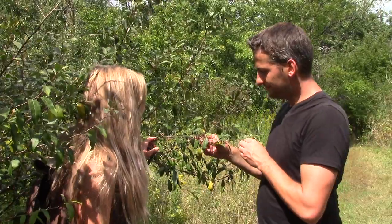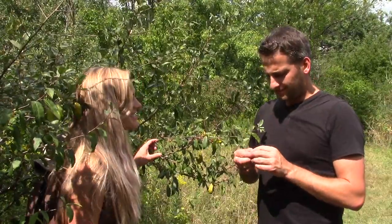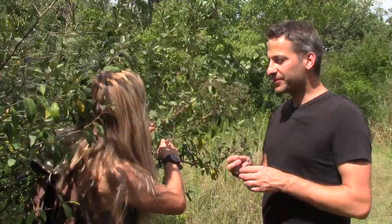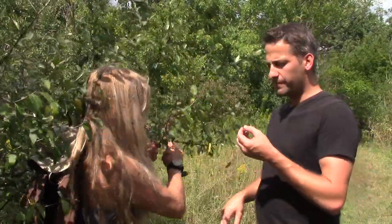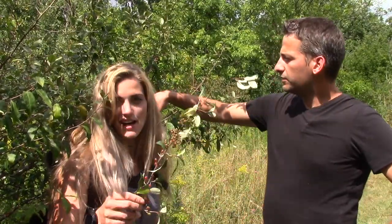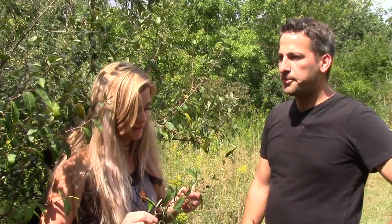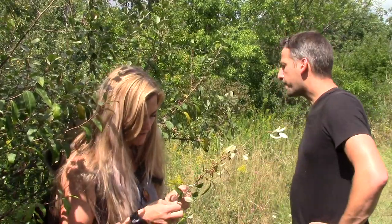One of the most underrated edibles in Michigan are autumn olives. They're really tart — go ahead, give it a taste. They're not quite ripe enough yet so they're pretty tart, but you can tell when they get a little more ripened they'll be better. You could rip off this whole branch and take it back to camp and eat it as the day or week goes. Even though these ones are green and not ready yet, you can totally eat them.